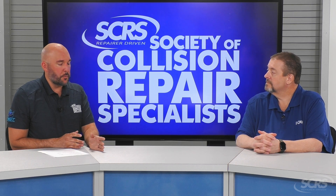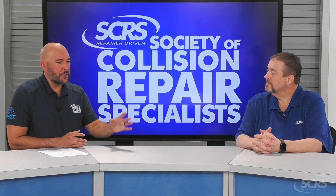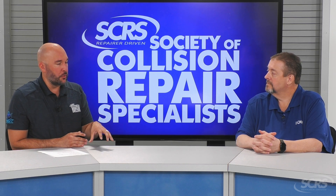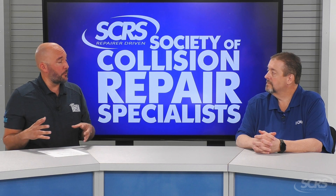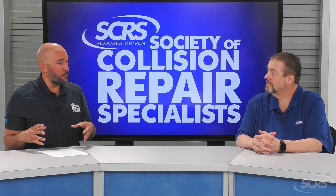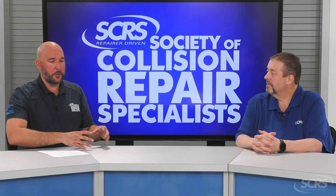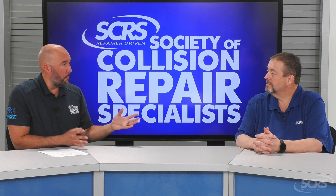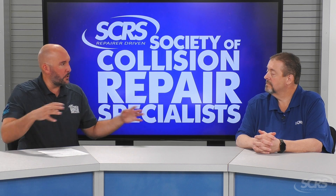Education is a huge part of this. Having my calibration centers, I know that educating my customers has been huge, and we've been spending most of our time on the education portion. ICAR has contributed so much to the calibration industry as well, creating a portion of their webpage revolving around this.